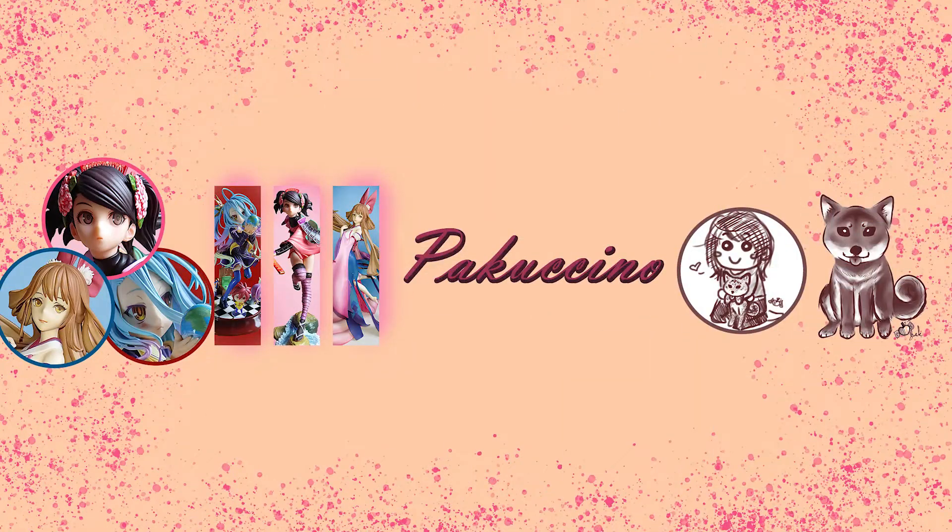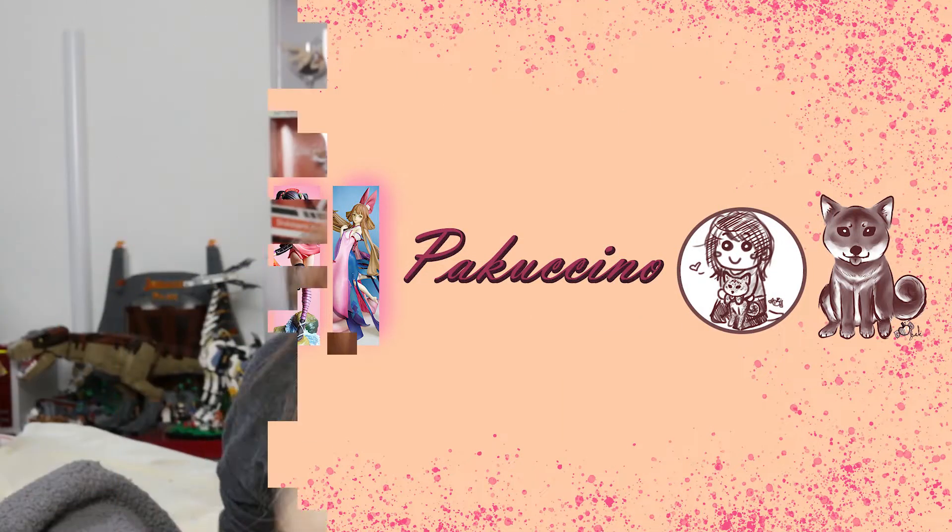They finally arrived! My most anticipated pre-orders! Hello and welcome, or welcome back to my channel. Today we have the best unboxing ever because my most anticipated pre-orders finally came in. Because this video will be long anyway, let's get right into it to unbox the first one from AmiAmi.